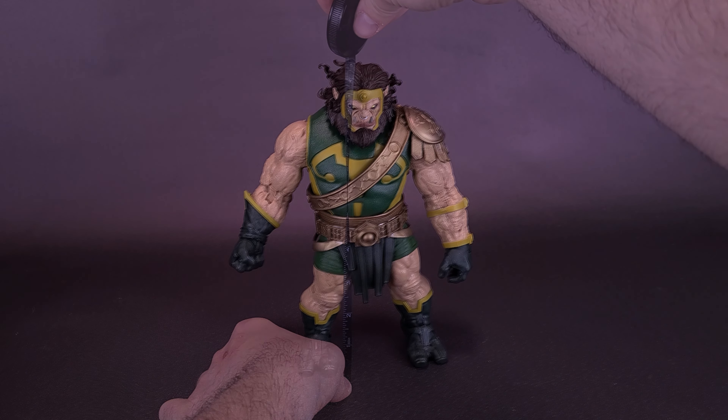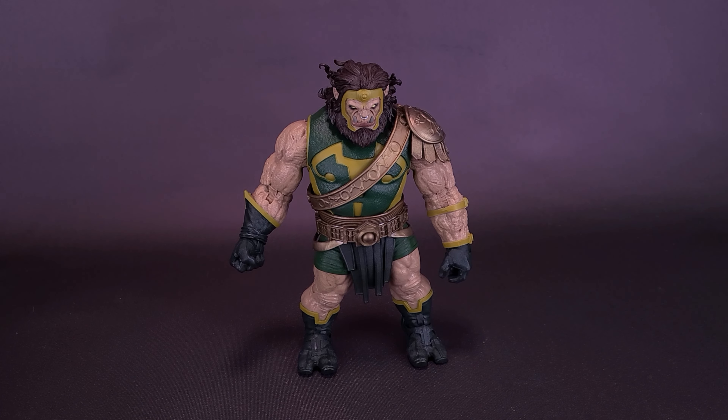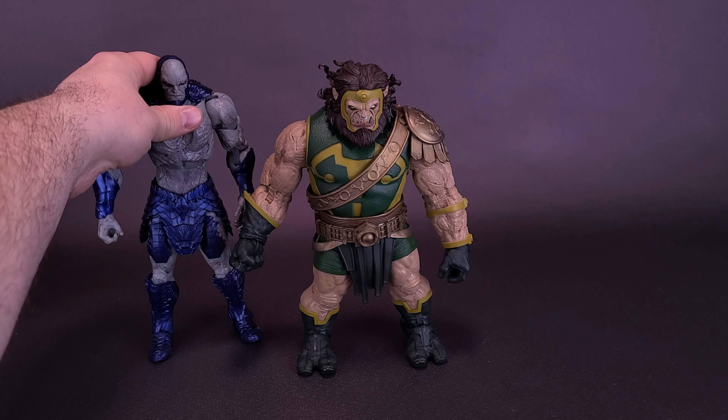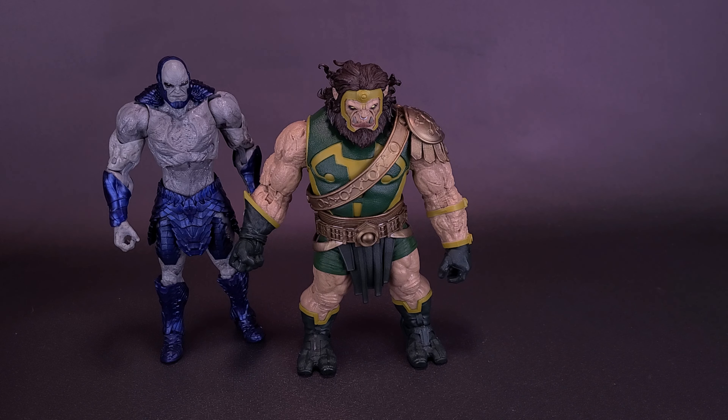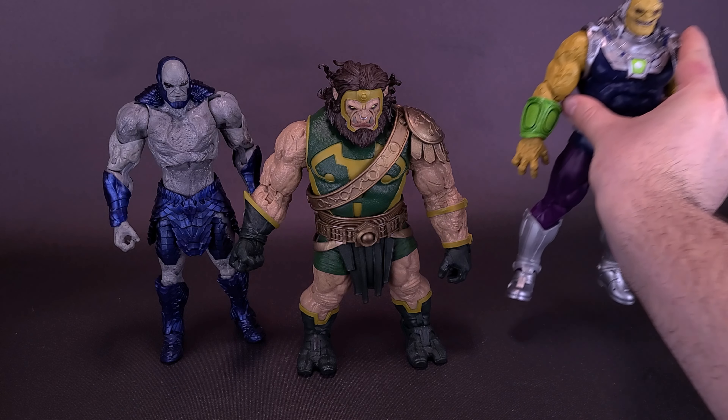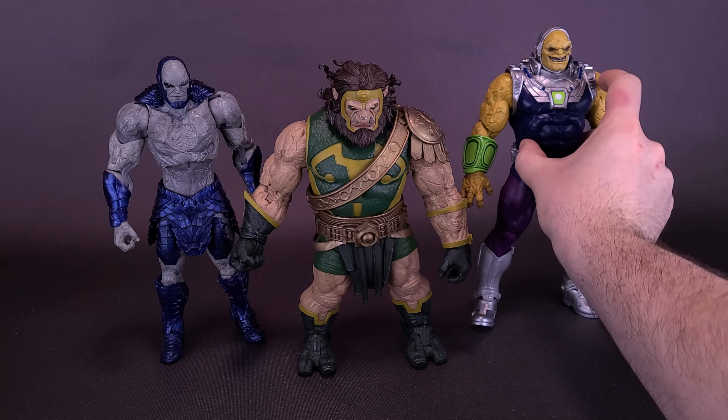Brutal and pitiless, Kalibak is the eldest son of Darkseid, Lord of Apokolips. He is devoted to the sire and a relentless foe of Orion, the son Darkseid allowed to be raised on New Genesis. When Darkseid was incapacitated, Kalibak took command, readying the Chaos Cannon powered by the Chaos Sword in the body of Batman's son Damien, to destroy the inhabited planets and channel their energies back to Apokolips.